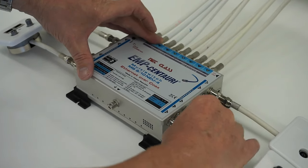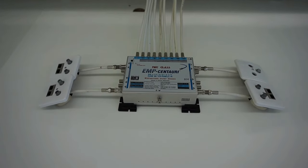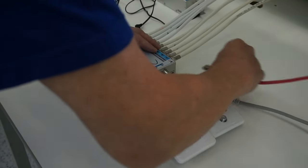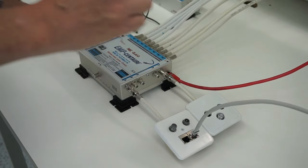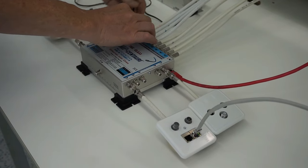A device like a router from an internet provider is connected by a data cable to the data input of the multi-switch. This input can handle transmission speeds of up to 1 gigabit per second. The wall socket can handle speeds of up to 100 megabit per second, and they are equipped with two independent data outputs.